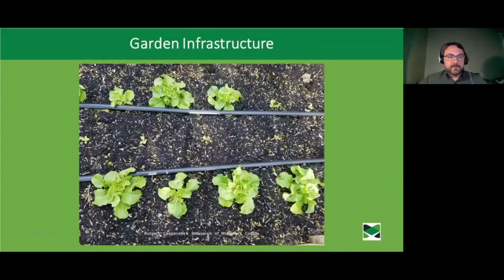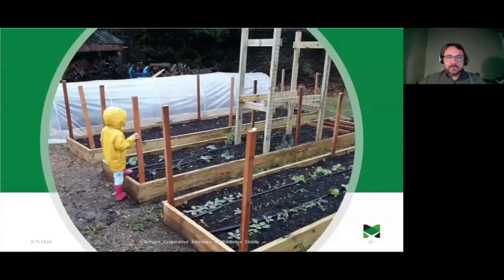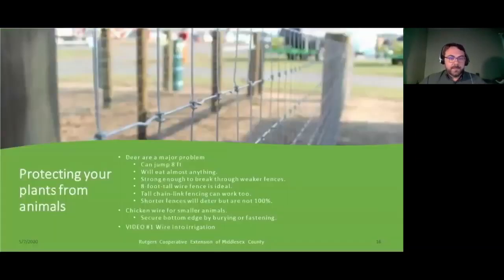Now we're going to talk a little bit about garden infrastructure. If you've grown a plant in New Jersey, you certainly know that deer are a major problem. Dealing with them is one of the major challenges that both farmers and home gardeners face. Deer can jump eight feet in the air, eat almost anything, and are strong enough to break clean through weaker plastic mesh fencing.